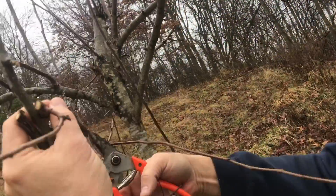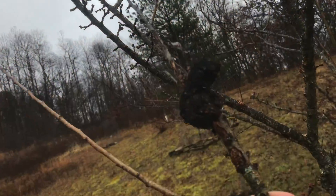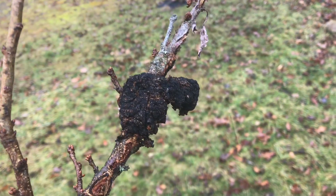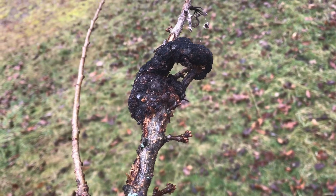So whenever you see these types of diseases, get rid of them right away and make sure you cut it far enough back. If you have a cherry tree or a plum tree and you see this black knot, now you know how to identify it and get rid of it. I appreciate your time and thanks for watching.